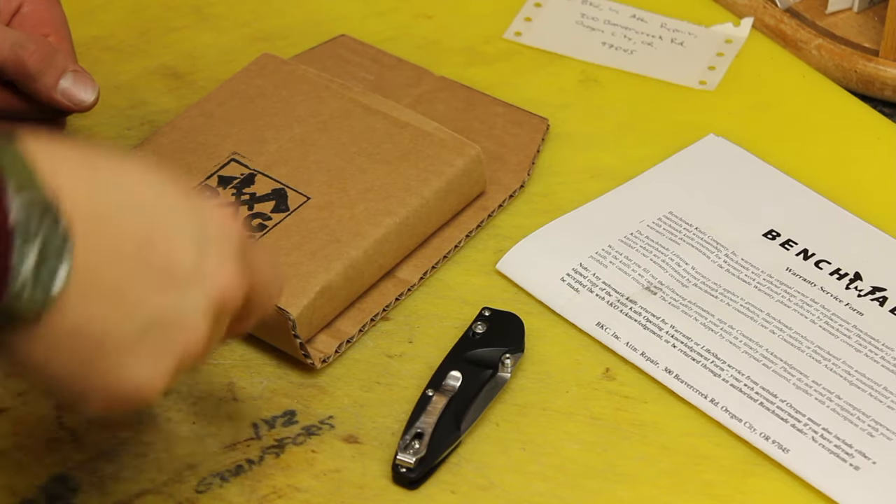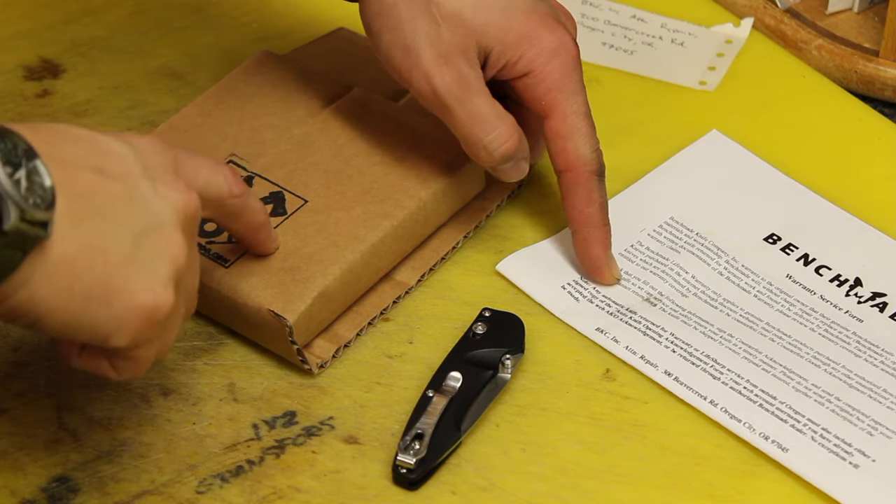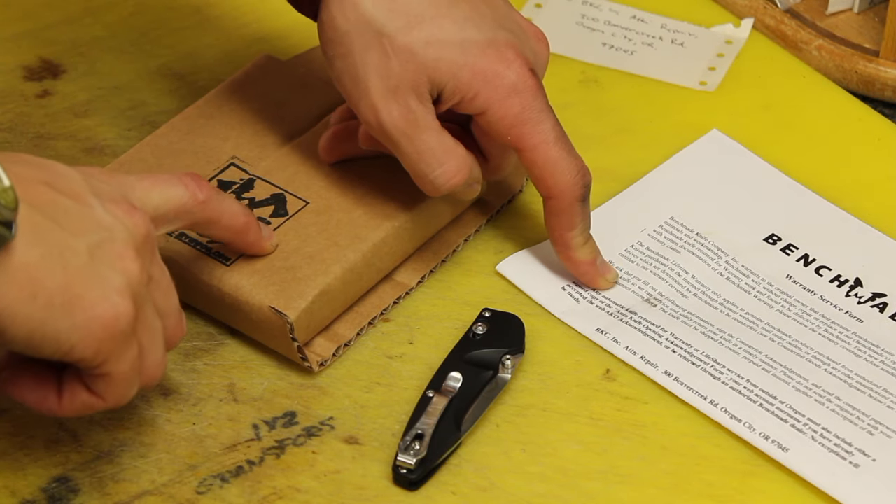So basically, if you know that your knife is authentic, send it in to them and they will fix it for free. That's what I'm going to do — package this thing up, send it to Benchmade, and see what they do to it. Let's back this thing up with the paperwork and send it off, and hopefully they'll get it back to me pretty quick.